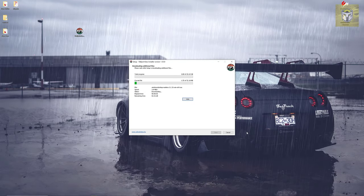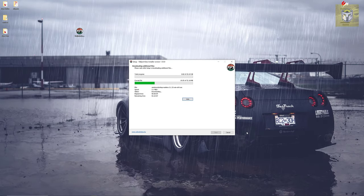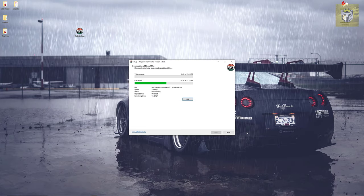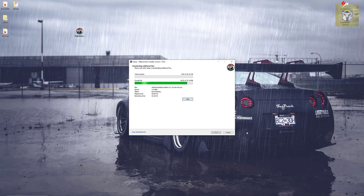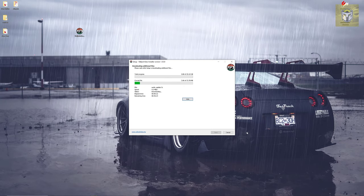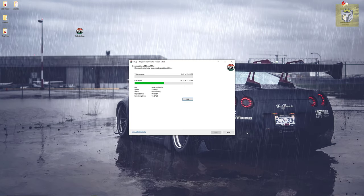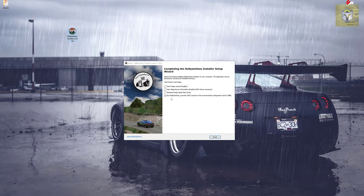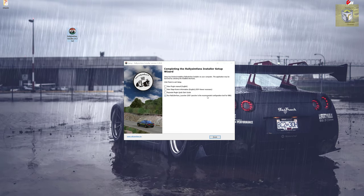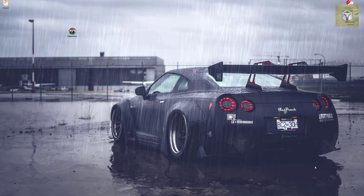Clicking next and starting the install, you'll see progress bars going up. The top progress bar is the total install and the bottom one is the file it's currently downloading. With my internet connection at five or six meg a second, it took me about an hour and a half to install this — it's a pretty big file. But once it is installed, you will get the completion screen in the Rally Sim Fans installer setup wizard and you can see you're absolutely ready to go.